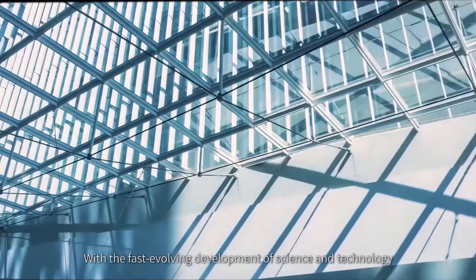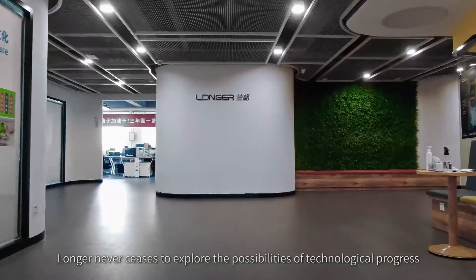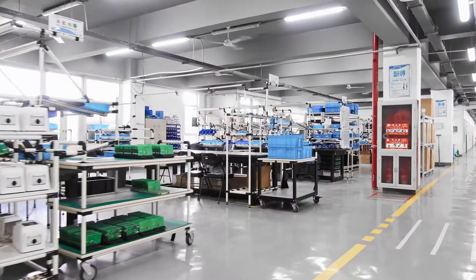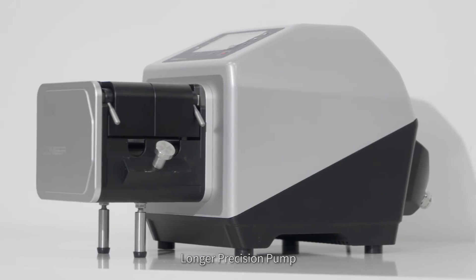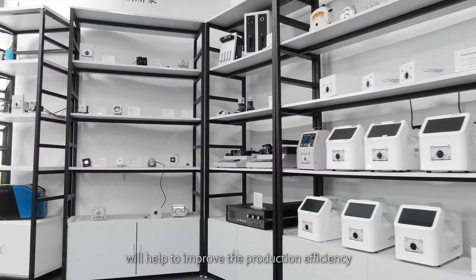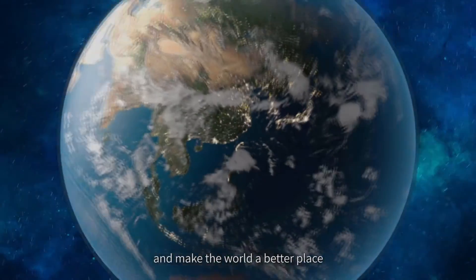With the fast-evolving development of science and technology, Longer never ceases to explore the possibilities of technological progress. Longer precision pump, integrating modern technology and leading the pump industry direction, will help improve production efficiency and make the world a better place.